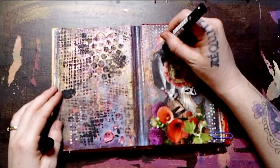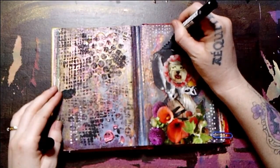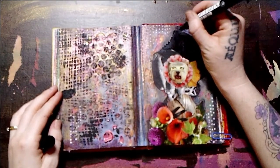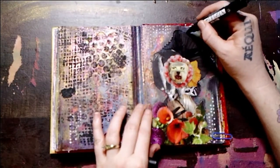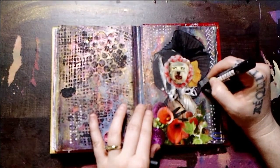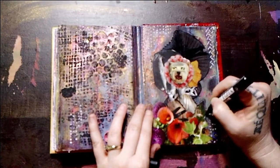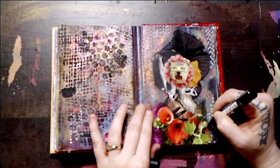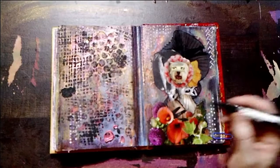And then with a black Posca paint pen, I'm outlining the edges of my focal image. I realized that I did assemble my focal image off camera. But I also wanted to mention, as you saw during our closeup, that there is a ton of texture on this page. So I actually assembled my focal image over some thicker watercolor paper, just so that my focal image wouldn't buckle or kind of sink into the cracks from what we created in the very beginning with the bubble stencil and the heavy gesso.